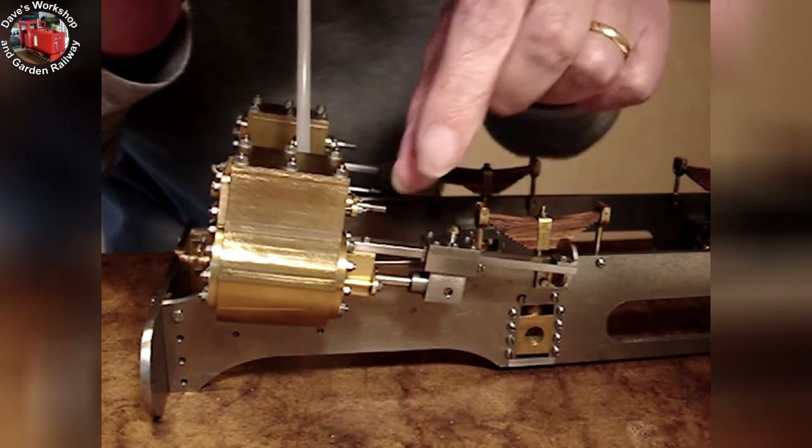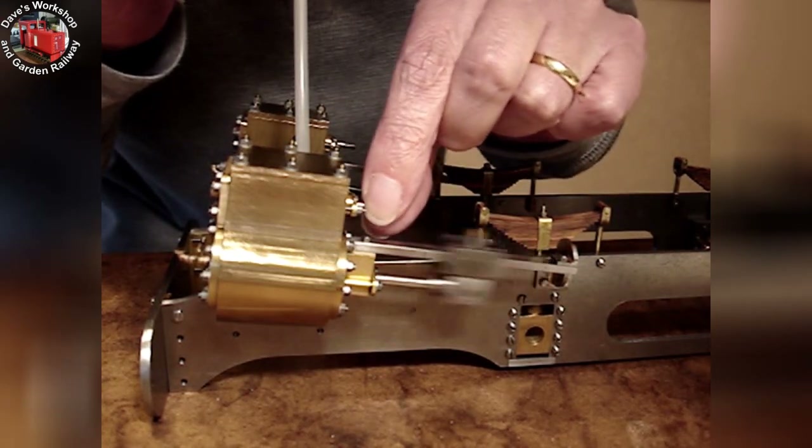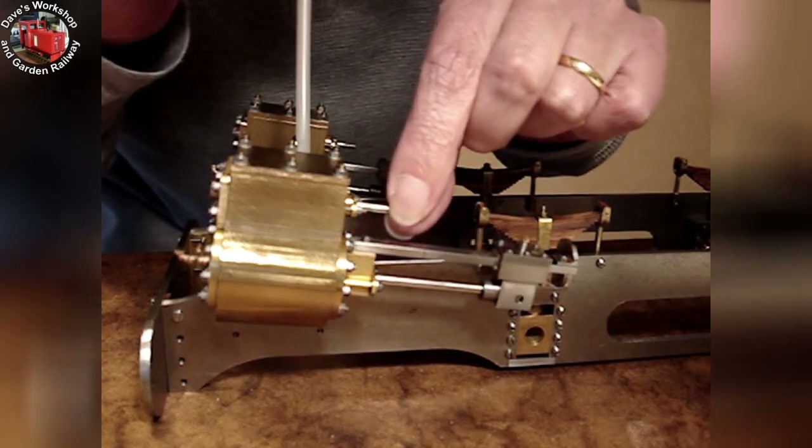Welcome. Let's get right into part 15 of this live steam Charles Loco build. It's time for the slide bars and their fixing brackets.